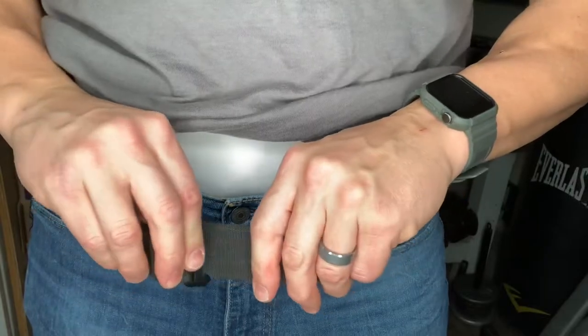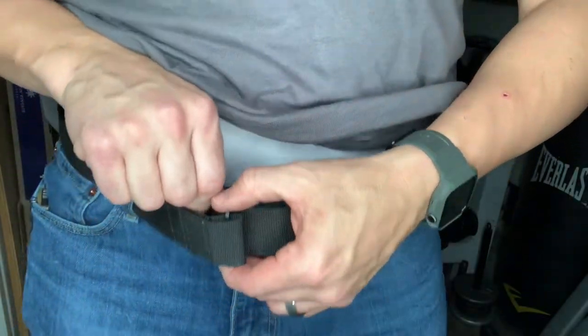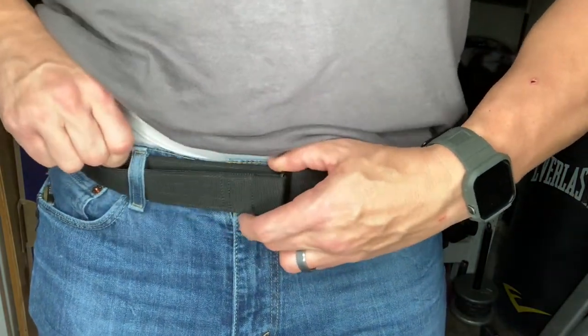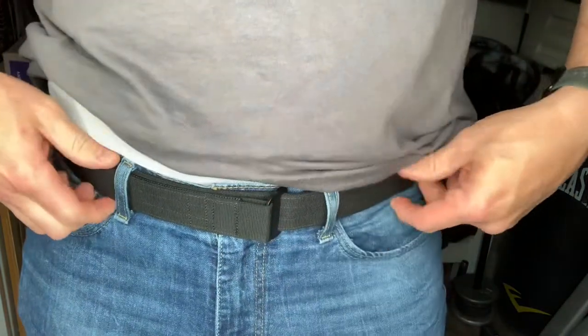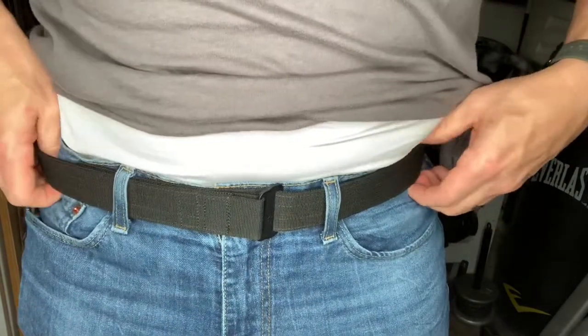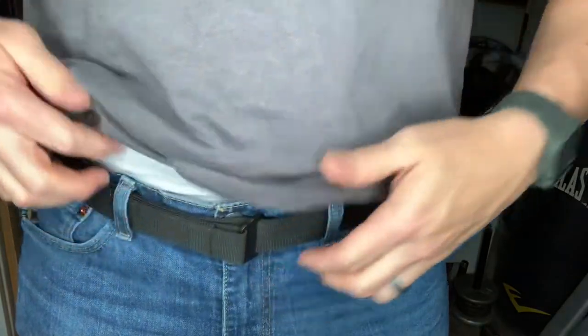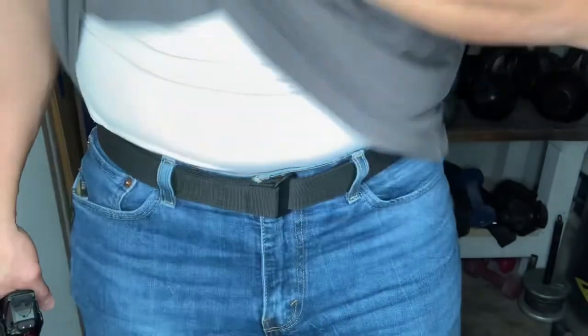Putting the Zero Belt on is a little unconventional compared to other belts you may have worn before. The tail of the Zero Belt actually goes through the buckle and behind the rest of the belt, tucking under the belt and into the belt loops. There's no need for any Velcro or clips on the Zero Belt, as the design of the buckle prevents any slippage.